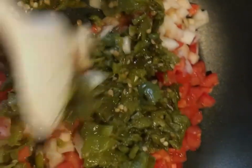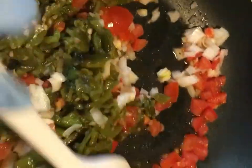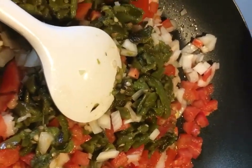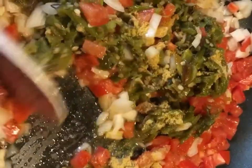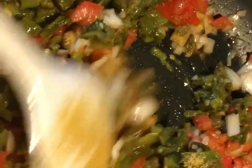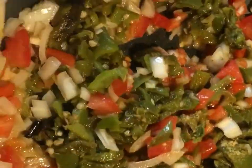This smells good already guys, so I'm just gonna let it fry a little bit. While this is frying, I'm gonna add a tablespoon of chicken bouillon. It smells so good! We're gonna let this cook for about 10 minutes, sautéing on medium heat until the onions and tomatoes are turned loose and cooked.